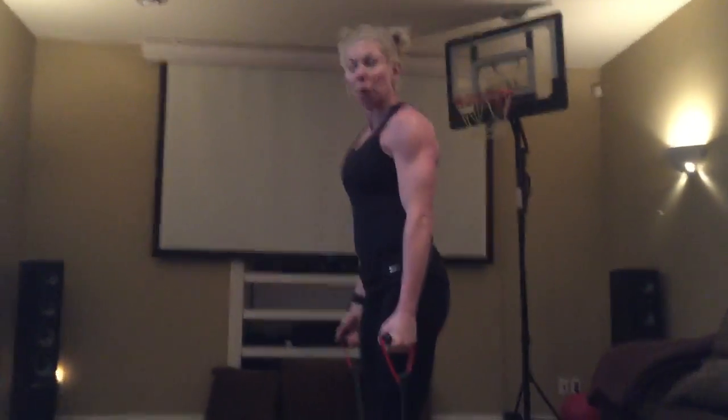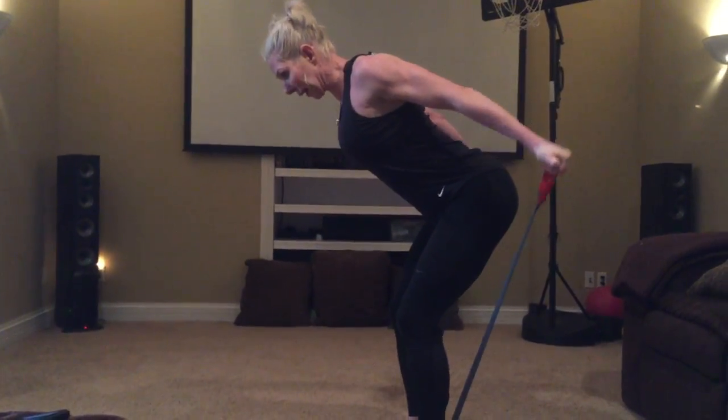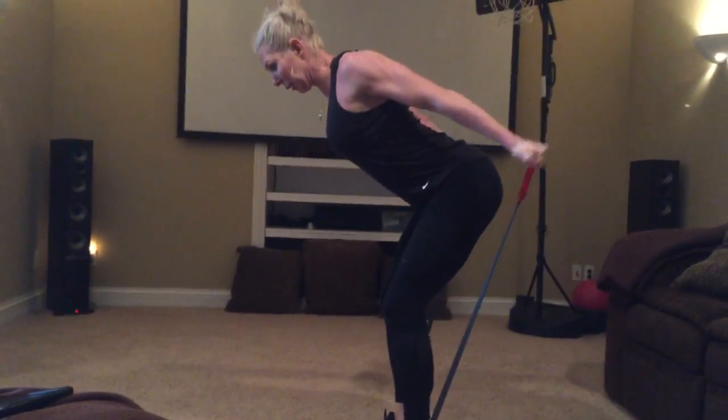Alright, right off that bicep raise, so hopefully you got your heart rate up a little bit more. You got 15 second recovery. All we're going to go back into is a pulse for the triceps.